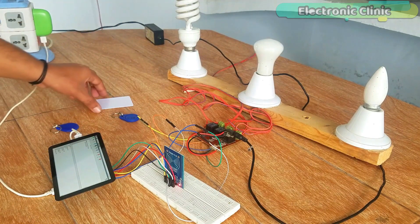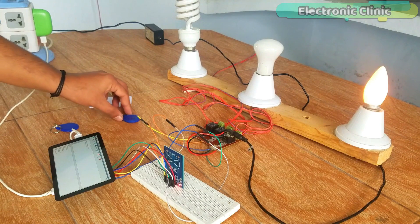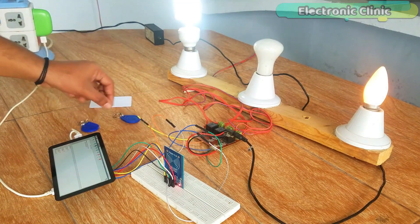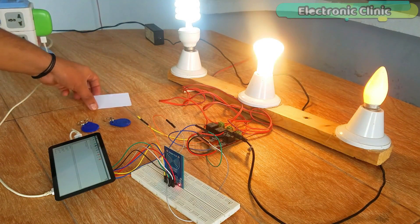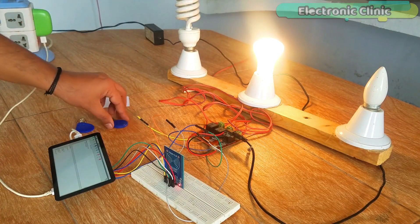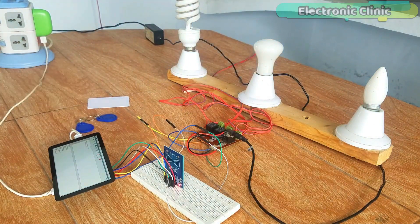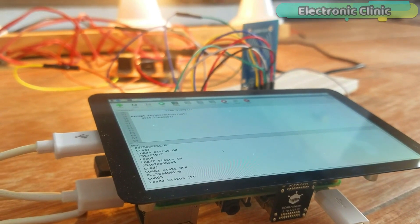Today's episode is entirely based on my previous tutorial, which covers the basics — for example, how to activate the SPI, how to download and install different packages for the MFRC 522 RFID module, and how to write basic Python scripts for reading the tags. I highly recommend you watch my previous tutorial. You can find the link in the description.